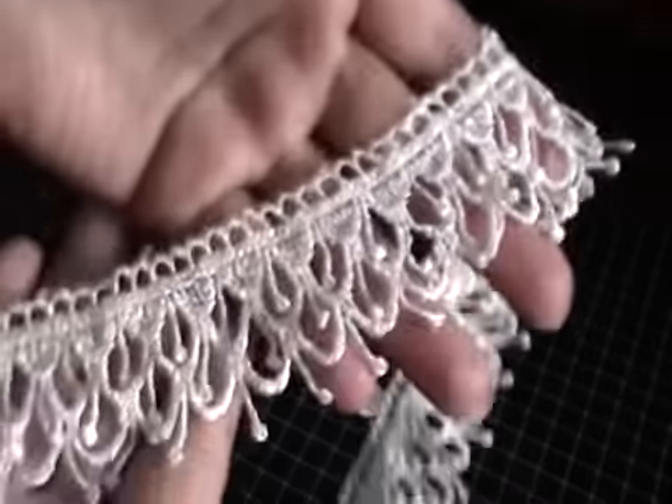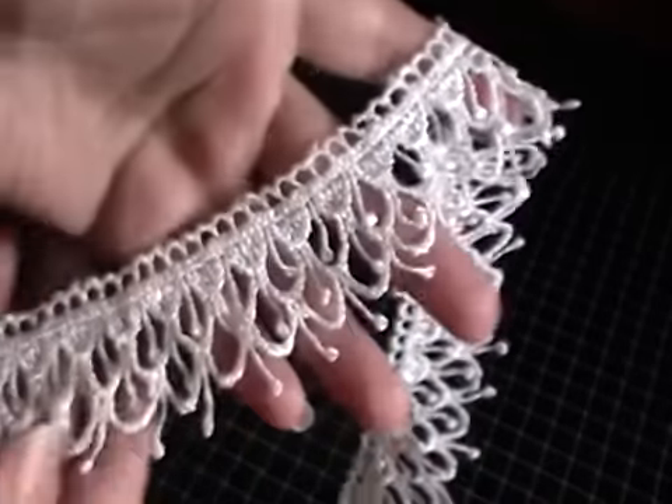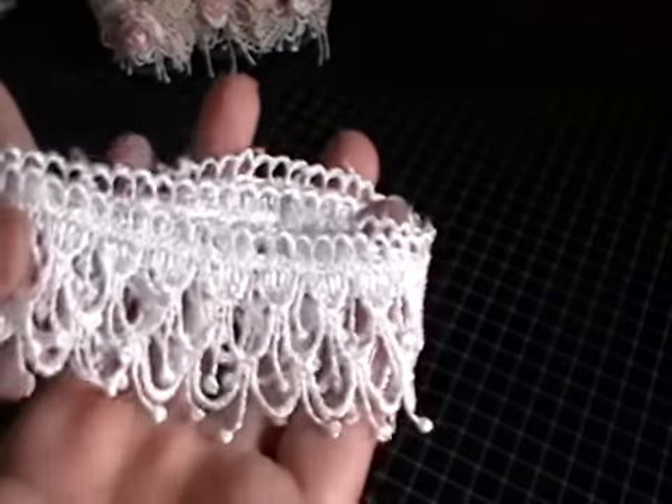I've also used this beautiful Wild Docker Craft lace, which is so, so pretty with the little dangles. I don't have the code with me at the moment — I can't find the packaging — but I will put it below for you guys. It is stunning. Some of the other bits and pieces I've used are just some lace from my stash and also some other lace as well.